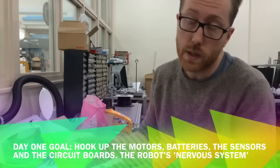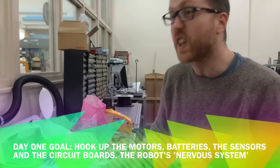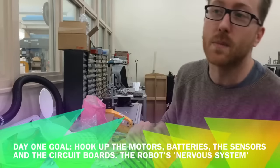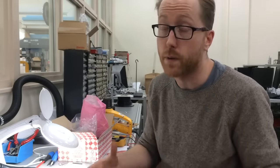So today basically I'm hoping to hook up the motors, the batteries, the sensors, and the circuit boards so that essentially we have the nervous system of the little robot ready to go. And then from tomorrow we're going to start making the parts for and assembling the physical structure.